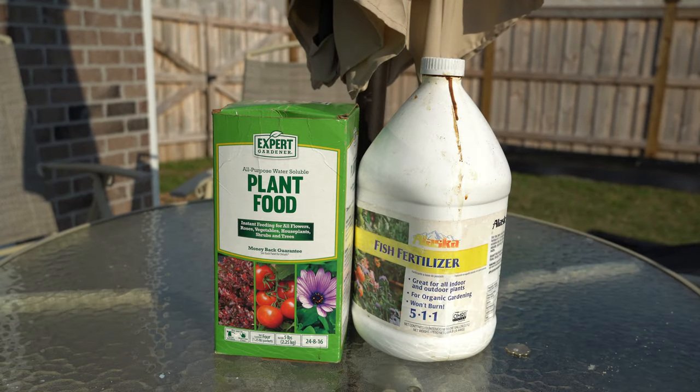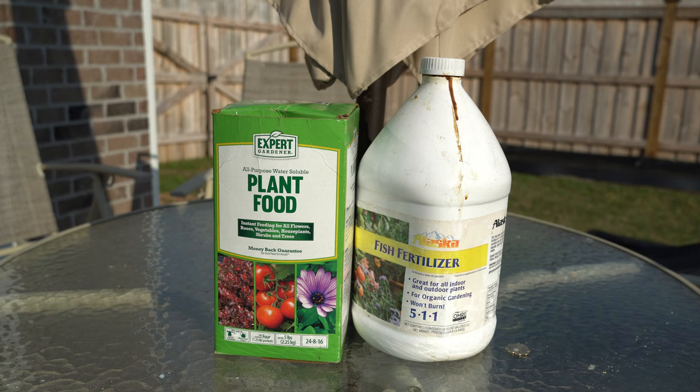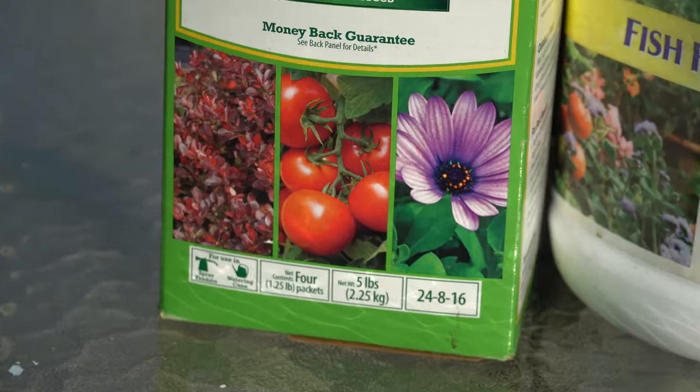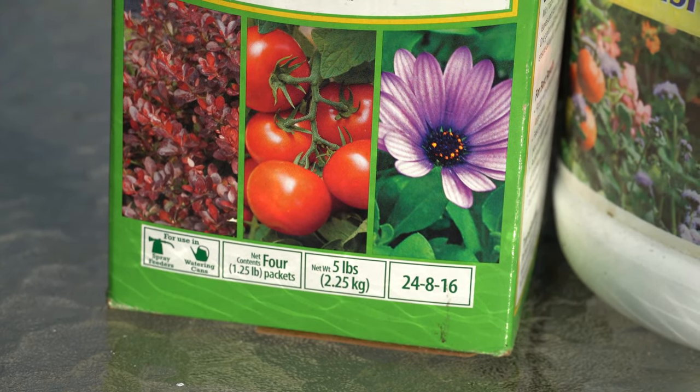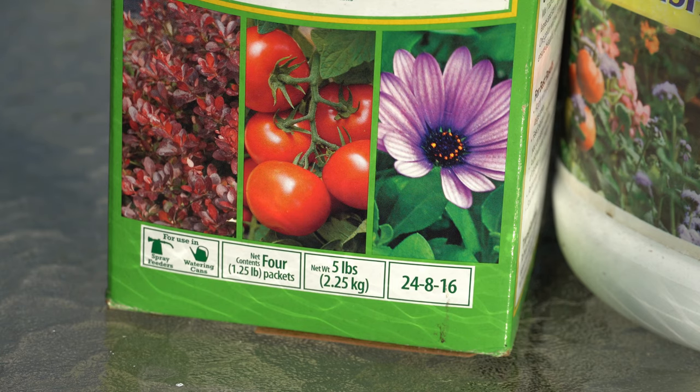In front of me I have two types of soluble fertilizer. One is Expert Gardener All Purpose Water Soluble Plant Food, which is just the Walmart knockoff of Miracle-Gro All Purpose. It is the same NPK ratio of 24-8-16: that means 24% nitrogen, 8% phosphorus, and 16% potassium. The 24% nitrogen encourages leafy green growth and the growth of new stems and wood. The 8% phosphorus encourages root growth and fruit growth. The 16% potassium encourages cellular division and the overall health of the plant. So a 24-8-16 formula is specifically geared for green leafy growth — that is what you want on your very first one or two fertilizings of the year on your dormant fig trees.